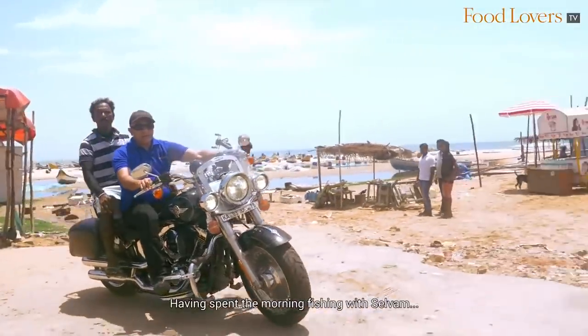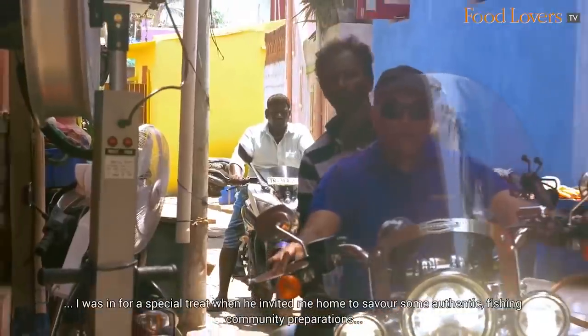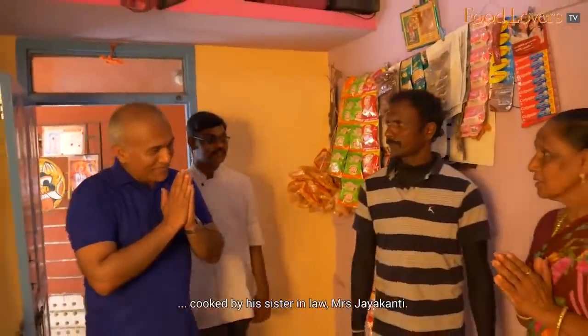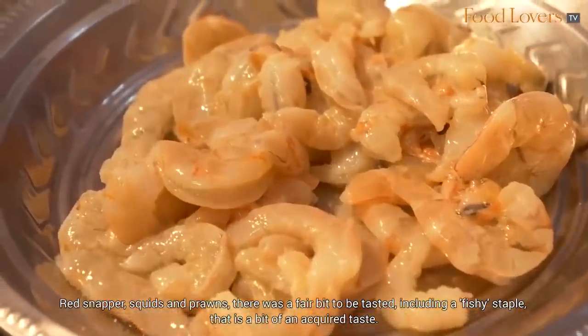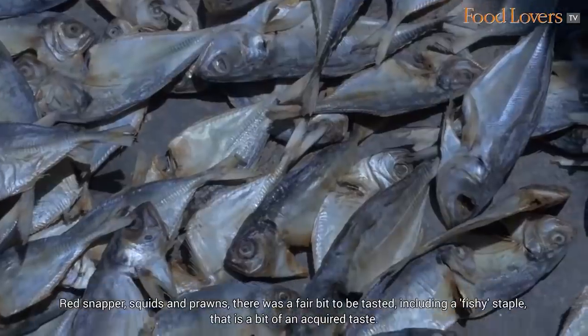Having spent the morning fishing with Selvam, I was in for a special treat when he invited me home to savour some authentic fishing community preparations cooked by his sister-in-law, Mrs. Jayakanti. Bread snappers, squids and prawns — there was a fair bit to be tasted, including a fishy staple that is a bit of an acquired taste.